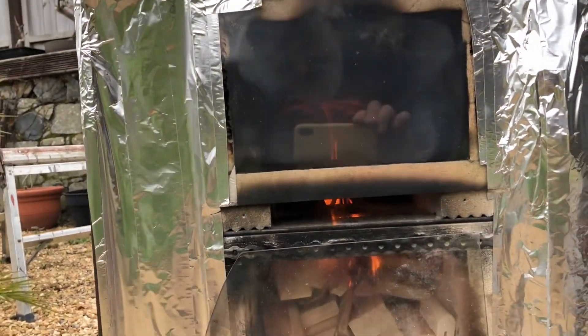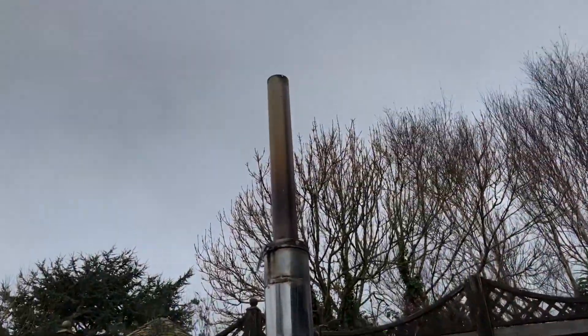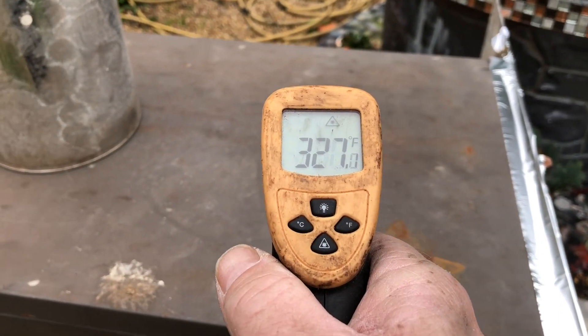There's a bit of smoke coming out - I've just lit the fire. The chimney is in place and there is smoke coming out the chimney, which is not unexpected given that we're no longer going directly into a chimney - we're going down through the cabinet now.